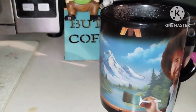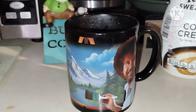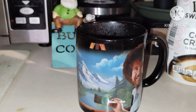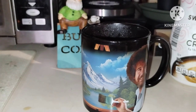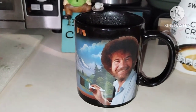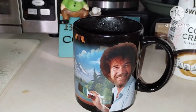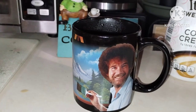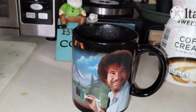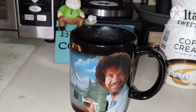Bob's painting of the day on the mug is a mountain scene. Apparently he lived in Alaska for a long time, and he was actually a drill sergeant in the army, believe it or not. He hated it so much that he vowed never to yell at anybody again once he got out. He's still on some public broadcast stations and on YouTube. Another artist I like to watch — who was actually Bob Ross's teacher — is Bill Alexander. He painted in the same style and he's also on YouTube.